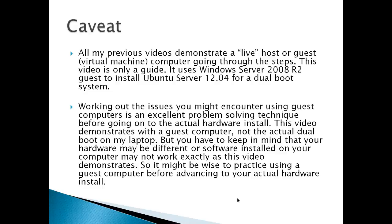I would have to do several retakes and doing this on a hardware machine gets kind of difficult sometimes because you're going to have to put it back into a previous state. One thing you have to keep in mind is that your hardware may be different or software installed on your computer may not work exactly as this video demonstrates. So this might be a wise thing to practice using a guest computer, a virtual computer, before advancing to an actual hardware install.